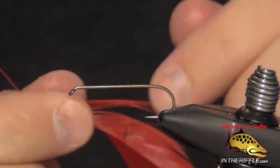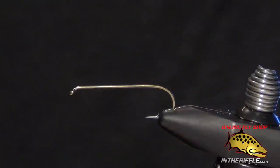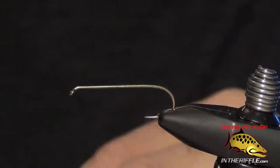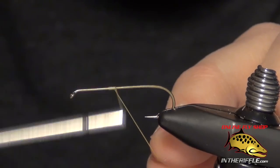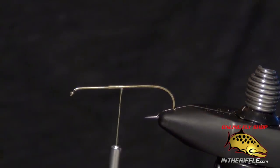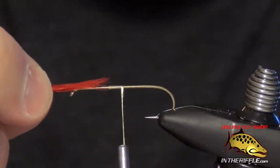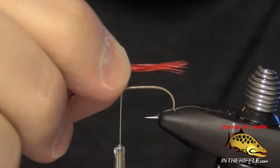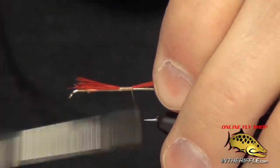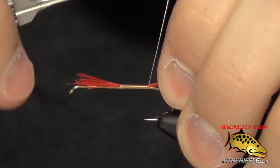First thing we're going to do is pull off some fibers from a red hackle, then take our thread and start at about the halfway point of the hook. We're going to leave some bare hook shank near the head, and we're going to take these pieces of hackle and tie in a tail about a third of the length of the shank. The idea is to tie it right on top of the shank.